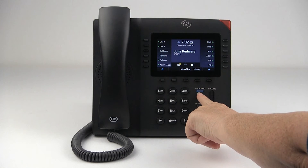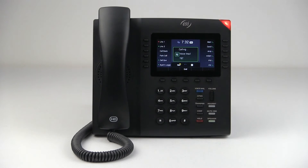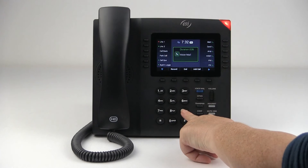That's done by pressing the voicemail key. So press that and follow the prompts. Enter your password followed by the pound key.